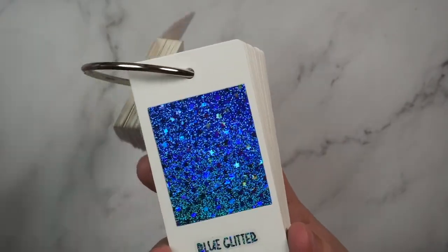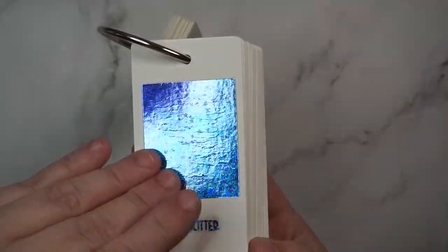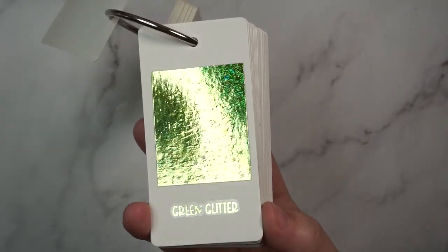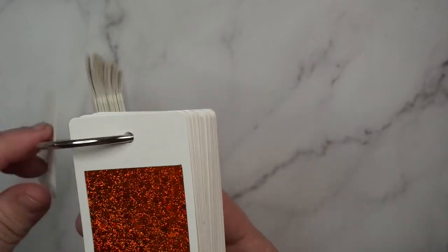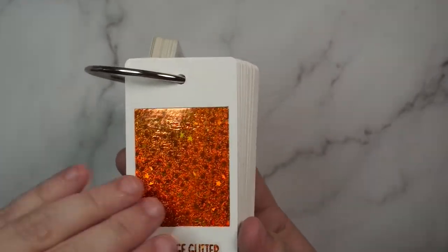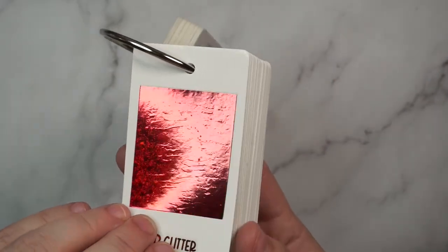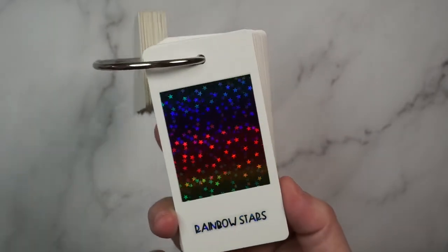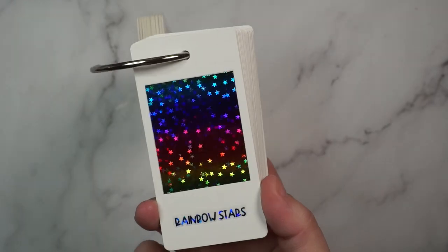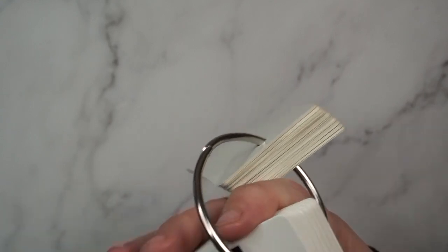Then we have the glitters, which are my favorites. We have blue glitter, green glitter, magenta glitter, orange glitter, and red glitter. Those all have the little stars in them, like the gold and silver glitters do. Then we have rainbow stars, which is the same kind of hollow star pattern but without glitter in it.